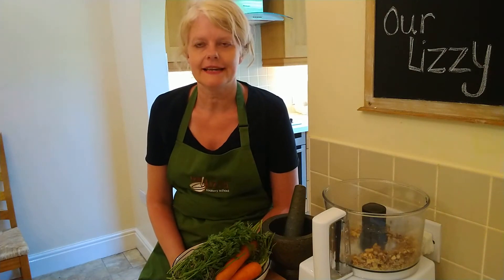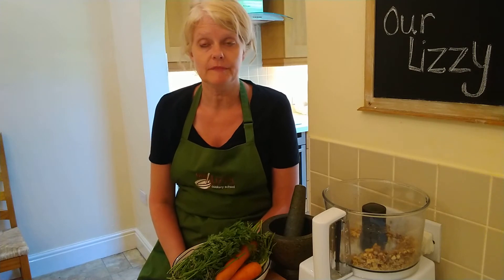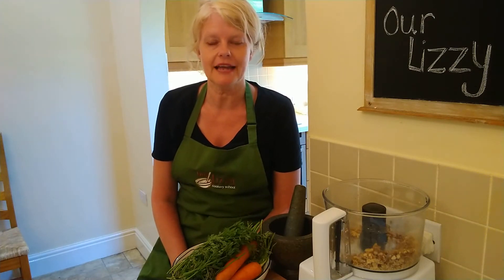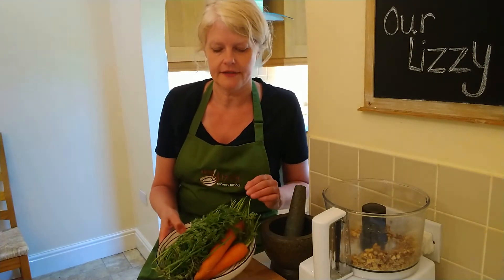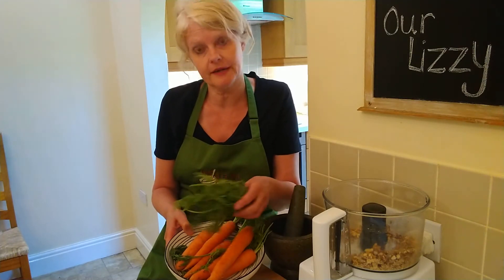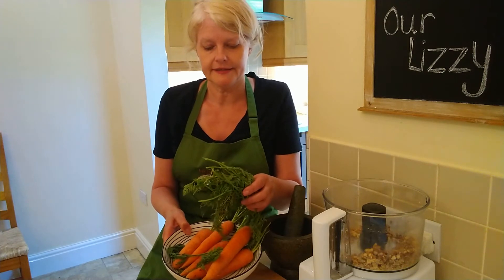Hi, I'm Lizzy and today I would like to show you how to make carrot top pesto. I've been playing with pestos a lot recently with the wild garlic and radish tops and carrots are really fun too. I get the carrots in the organic veg box, so often I throw away these bits, unless I've got a customer who's got guinea pigs who takes them home, but they make a really good pesto.